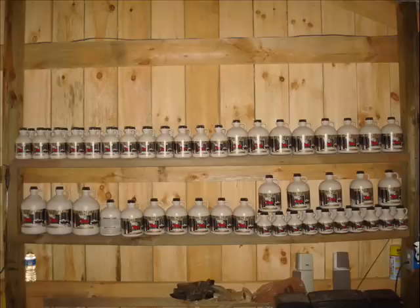And there's the finished product for your pancakes, beer, whatever you need it for. We're going to make a beer with this today, so this ought to be pretty interesting. If not, we can try it again next year. We're going to use some of that sap water instead of brewing water.